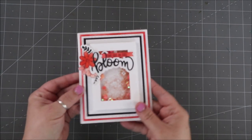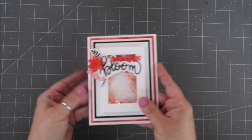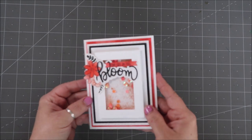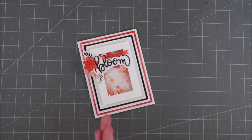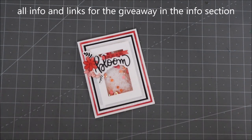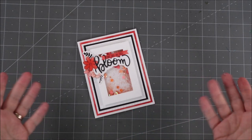Hey everybody, it's Erin Reade and welcome to my channel Erin Reade Makes, as part of the Save the Crafty YouTuber Hop. Today we're going to learn how to make this really cute shaker card. Links are down below for all the supplies. Jump to the next person when you're done, and if you leave a comment on this video you have a chance to win a couple of prizes which I'll be announcing as we go along. So let's get started.